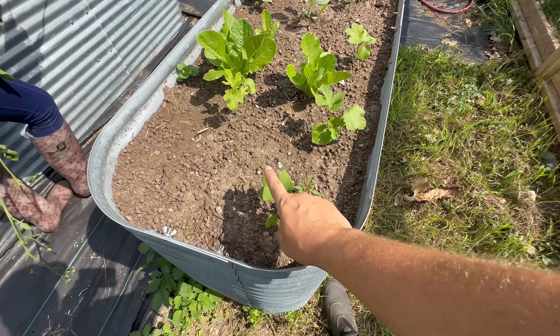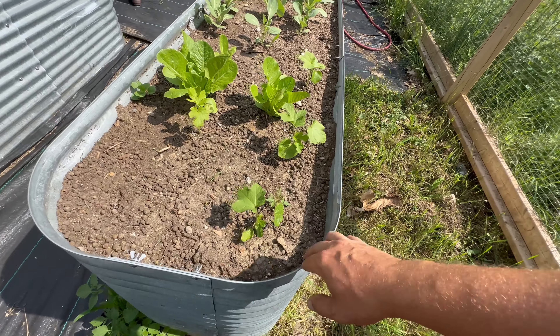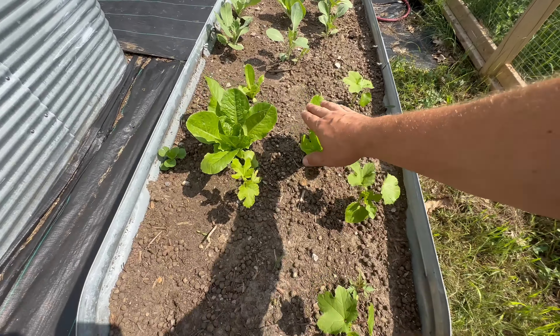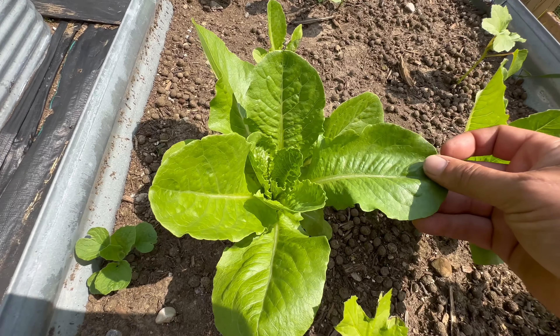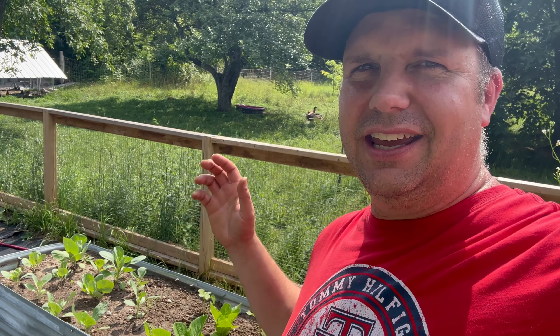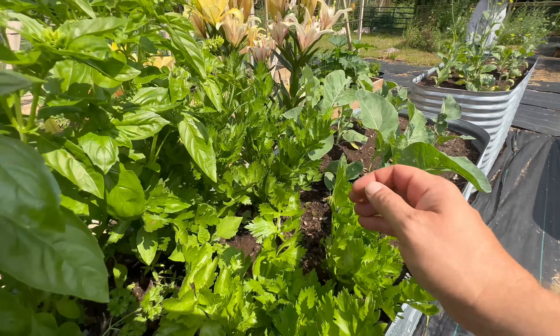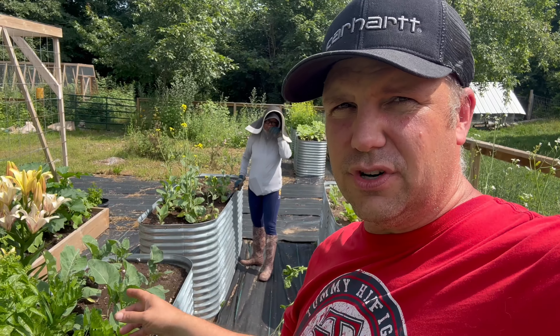I don't know if the geese and the ducks will like it but I think it's important to give them some of our abundance here too. This is not all for us — some of this is for the animals. I think I might actually do a whole video about that because it's a really important subject to me. I don't know if any of these tips will help anybody out there. I'm not really intending to teach people what to do for their succession plan — we're honestly still learning about this in real time. I just wanted to share what it is we're doing.